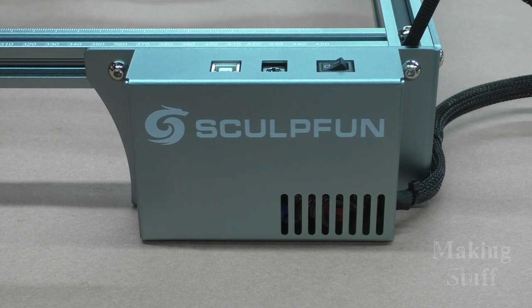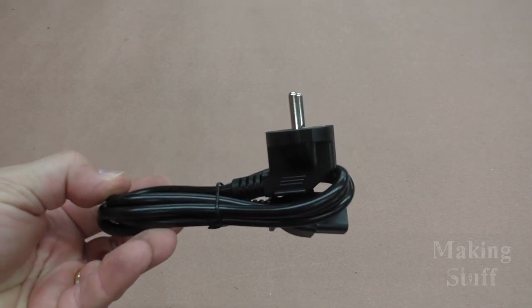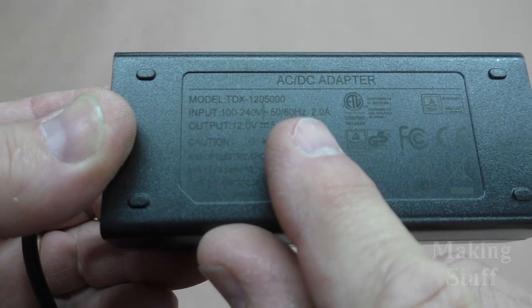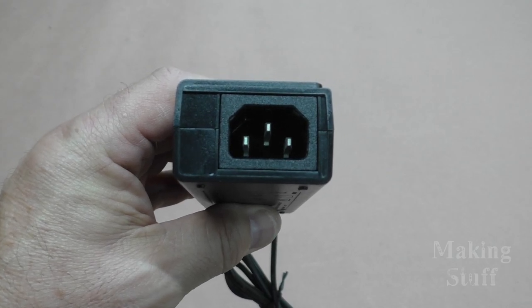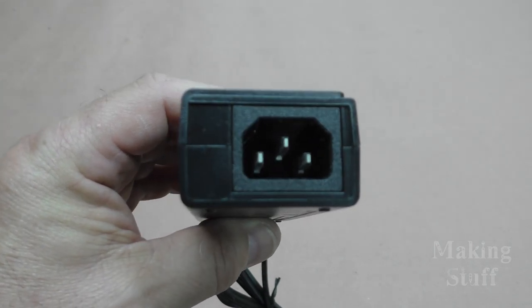The electronics for the machine are also mounted on the front, and they are fully enclosed. I ordered the US version of this laser engraver, but the one I received came with a European plug, which was no big deal, because on the power supply it says that it can handle an input voltage between 100 and 240 volts. It also has a standard 3-pin plug, like what you see on most power supplies in computers, so I just swapped the plug out for a US version, and it worked fine.